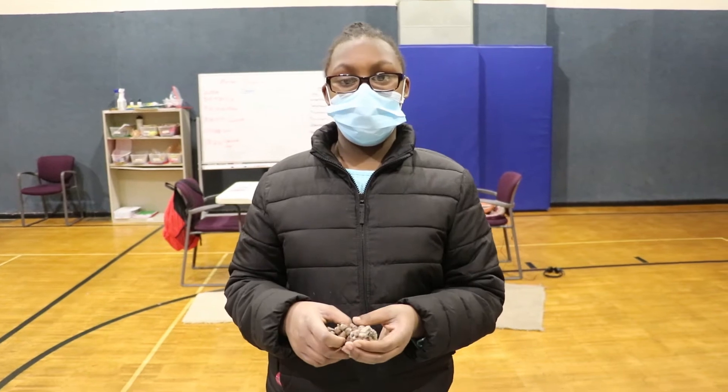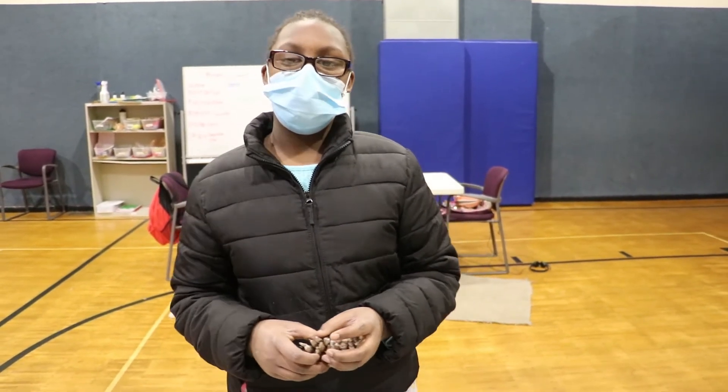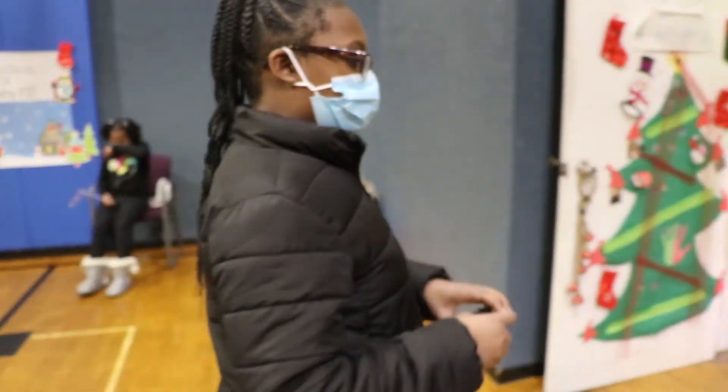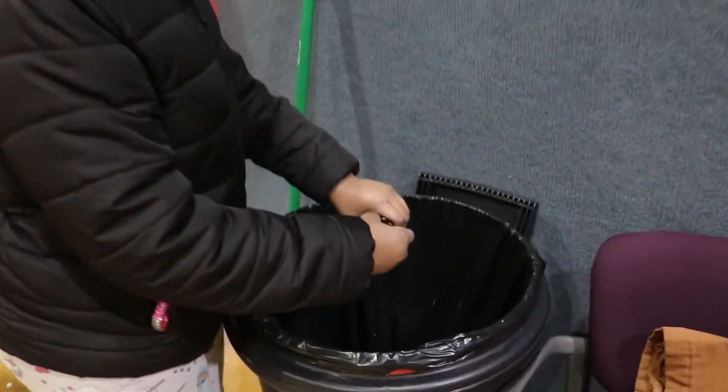I'm going to be breaking the pine cone, so I'm going to come to the garbage and break it. And why are you breaking the pine cone, LaToya? Because it's going to be a tree and we have to make it small enough so it can fit.